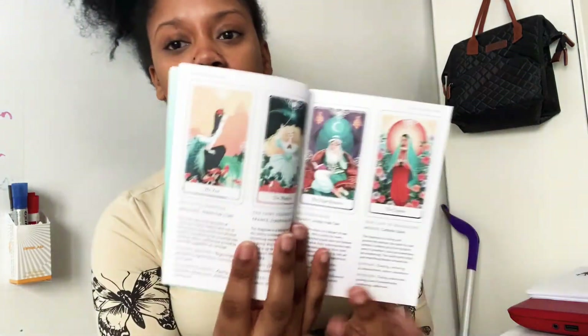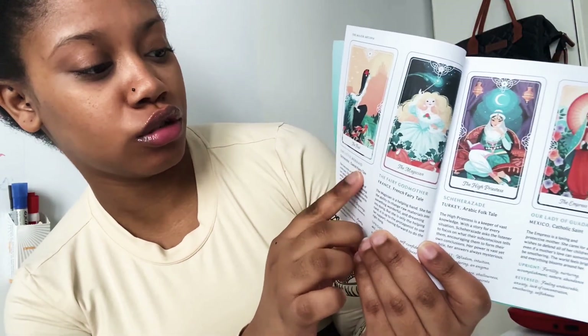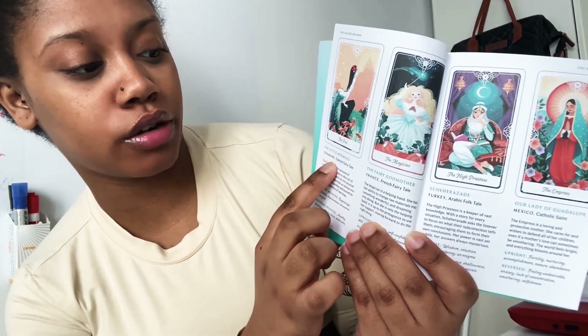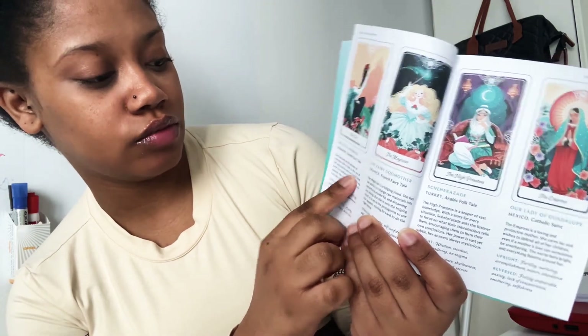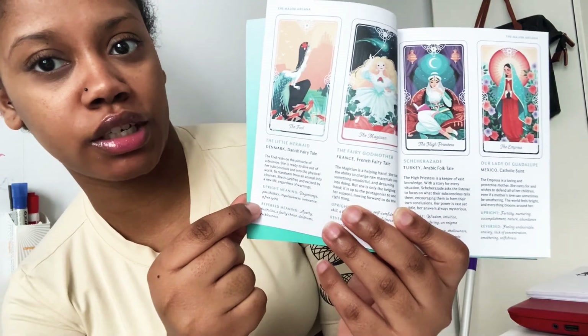I now think I have a total of nine or ten decks, and that is just the beginning because I have a lot on my wish list. I'm gonna go into the book because I want to see if I recognize any of the cards. Just so you know, on each description it tells you — for example, the Fool is the Little Mermaid, it tells you it's from Denmark, it's a Danish fairy tale, and it gives you the upright and reversal meaning.